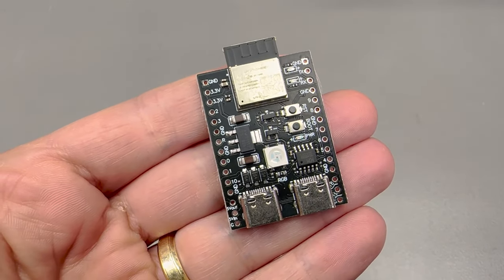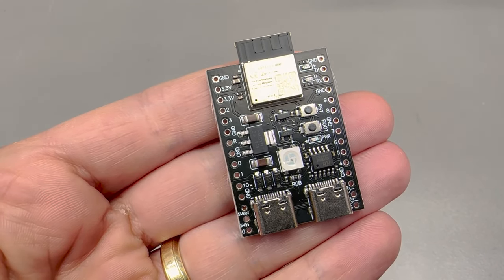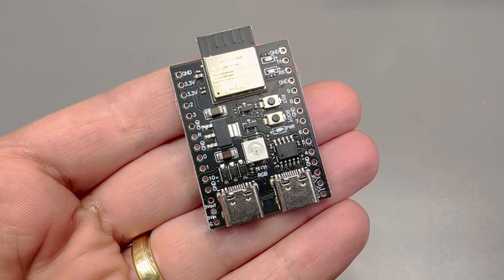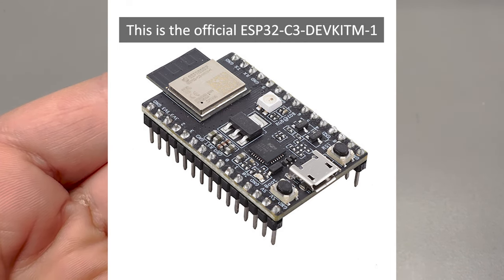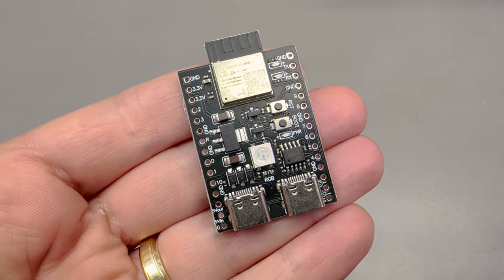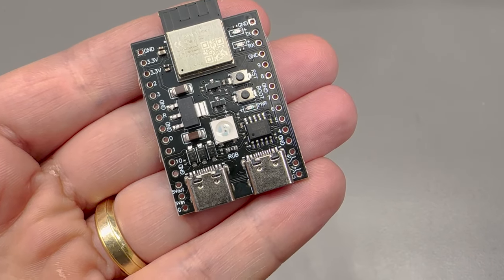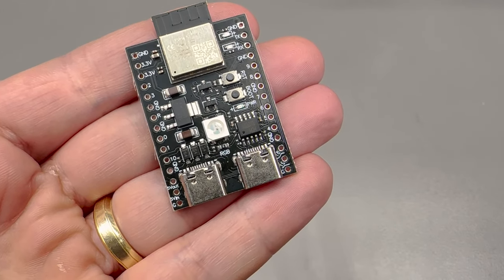Next I also got this little one from AliExpress, again based on the ESP32C3 mini module. It comes with 2 USB-C ports — one goes through a USB to serial adapter chip and the other connects directly to the USB interface on the module. I believe this is a copy of an official dev board from Espressif. There is also an RGB LED, and all of the GPIO is broken out to a 0.1 inch header. Having those 2 USB-C ports is also pretty nice because you can run a USB host application on one port while maintaining a serial connection via the other.